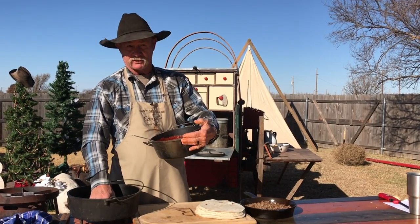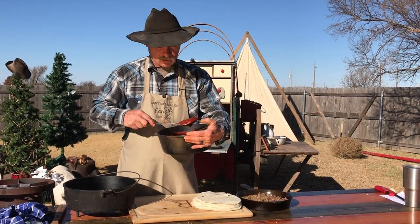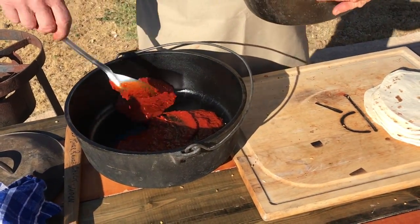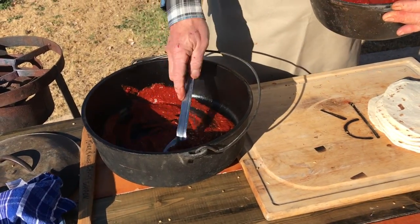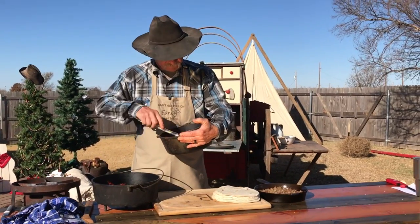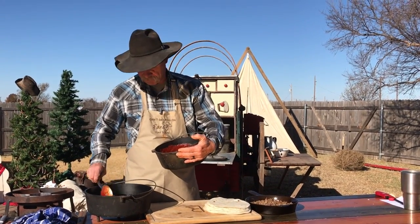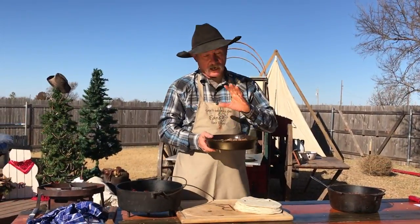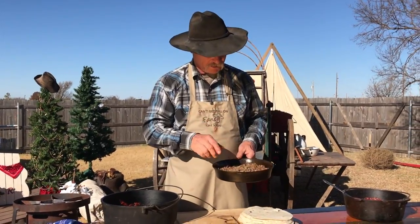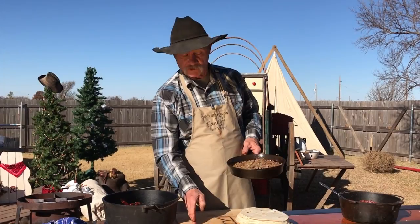We're gonna make these enchiladas today in a 12-inch shallow Dutch oven. You want to take enough of that sauce to give you a good little coating there in the bottom. It ain't got to be too deep — you just want to make sure that some of it is there, probably about a third of it. Brown up one pound of certified Angus beef hamburger meat. Some green chilies — one can, just chopped up. Hatch green chilies.